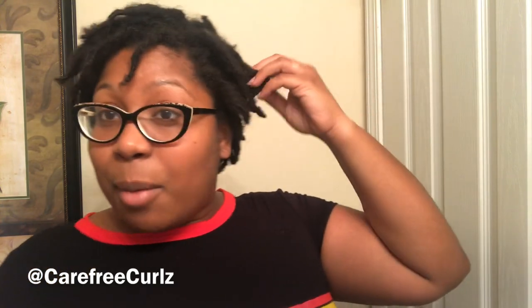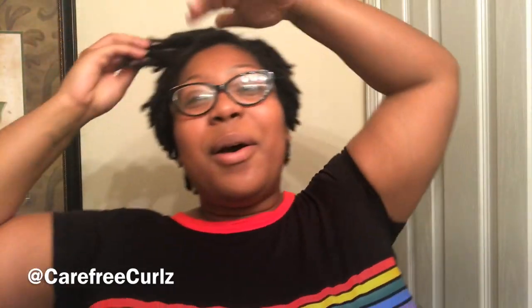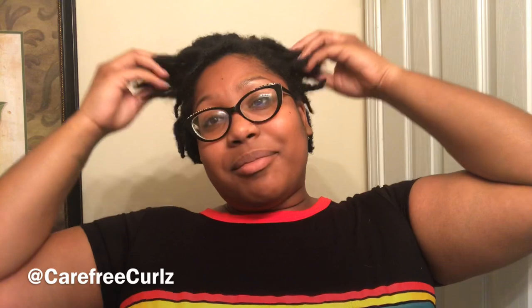My hair doesn't really hold a twist yet, like a two-strand twist — or maybe I'm just doing the two-strand twist wrong, which is also a possibility. So I think I'm just going to try pin curls and see how they come out. If it comes out crazy, I'll just put my hair in some other style instead of wearing it straight down.